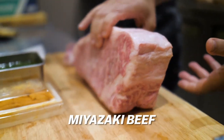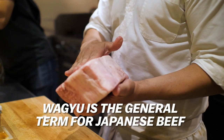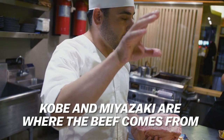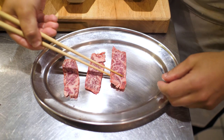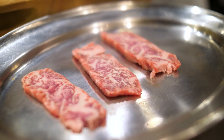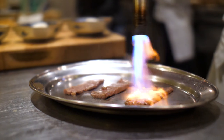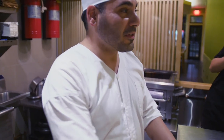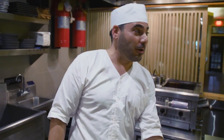This is Miyazaki beef — it's an A5 rating, the most marbling you can get. Wagyu is the general term meaning Japanese beef; Kobe is a place in Japan, and this one happens to be from Miyazaki. There's an annual contest for the best beef and Miyazaki has won several years in a row. They actually have people who massage them and feed them beer — the whole point is to keep them sedentary so they get really fat and lazy.